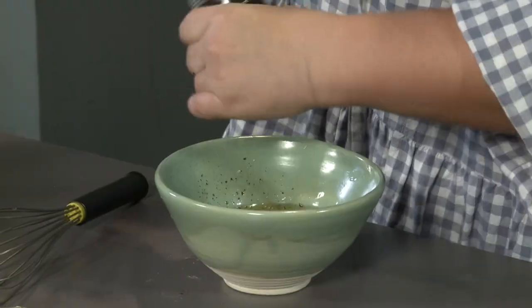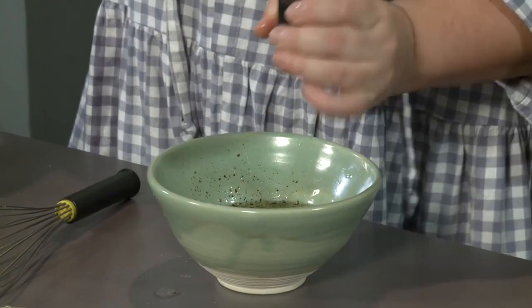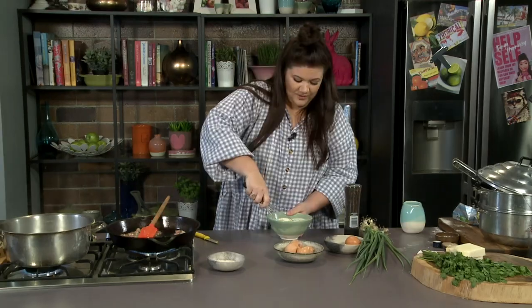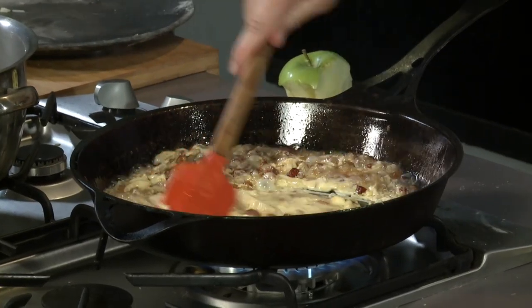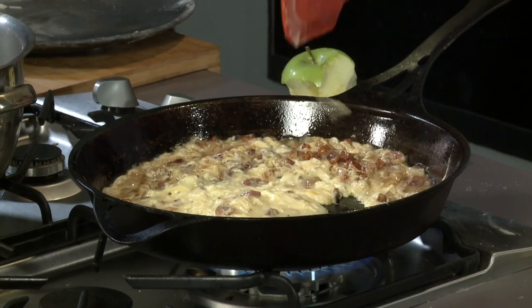Then three eggs, cracked pepper — I like a lot, just do that to taste. Then cream. Whiskey McWhisk. Okay, here we go — let's play a game called 'Will It Scramble?' Come on, Tanya, you need this. Come on. It's scrambled, everyone. It has scrambled.